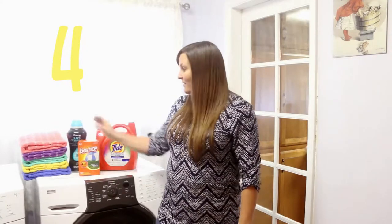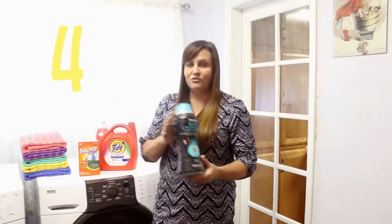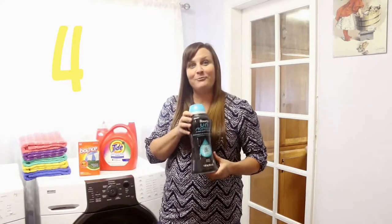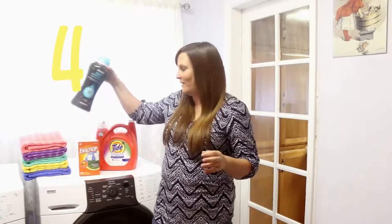Number four is to make sure that you're using products that keep your towels bright and smelling great. When it comes to washing your towels I think details matter, so I love to use Downy Unstoppables. You just put a little capful in the washing machine with your towels and it keeps them smelling so good for a really long time.